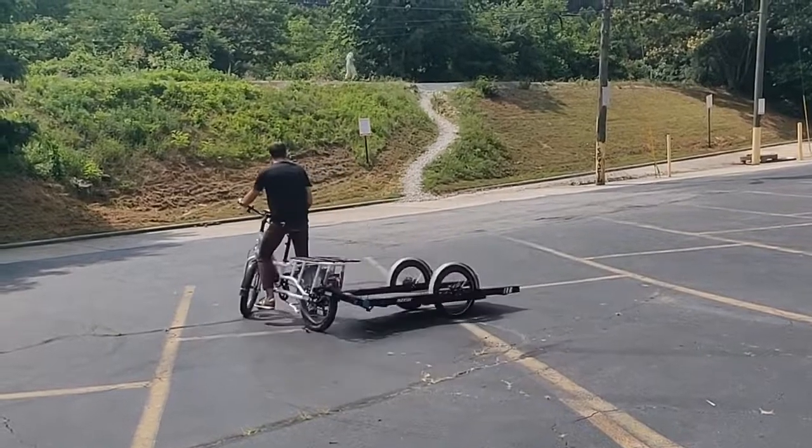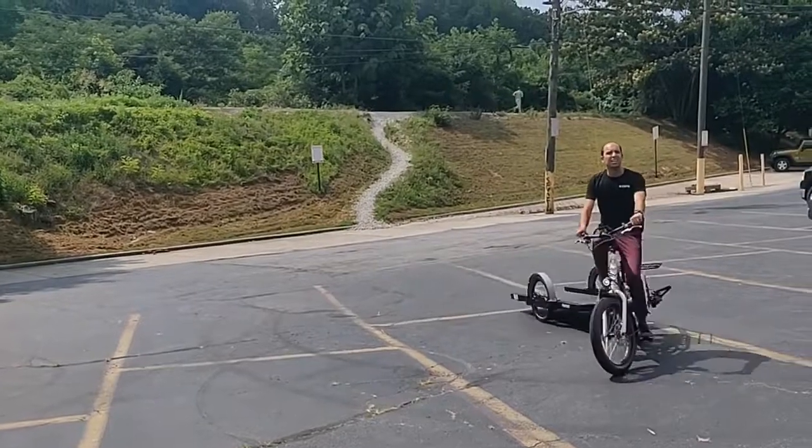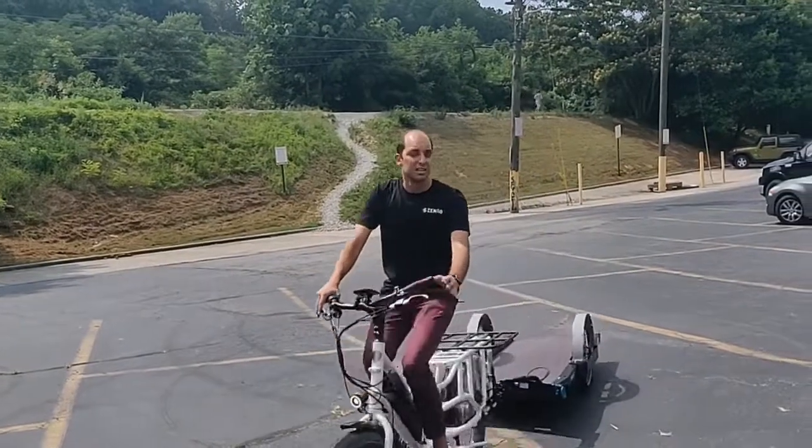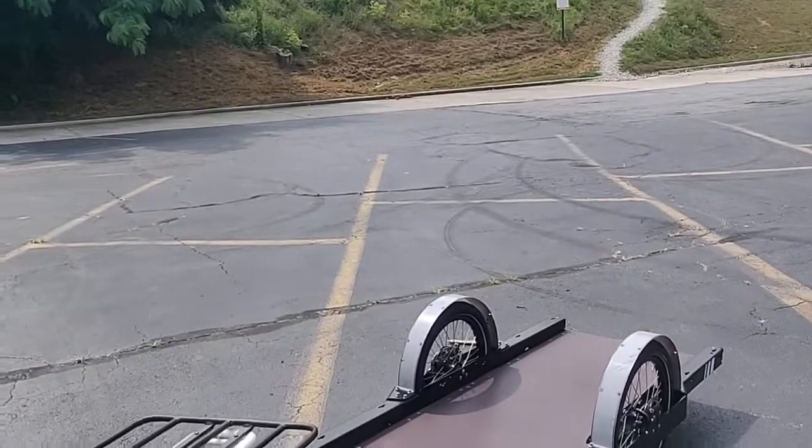I think the issue is sometimes when you're going downhill a little bit and you're trying to brake and turn. Another thing to check is that the brakes work. You see that? Yeah.